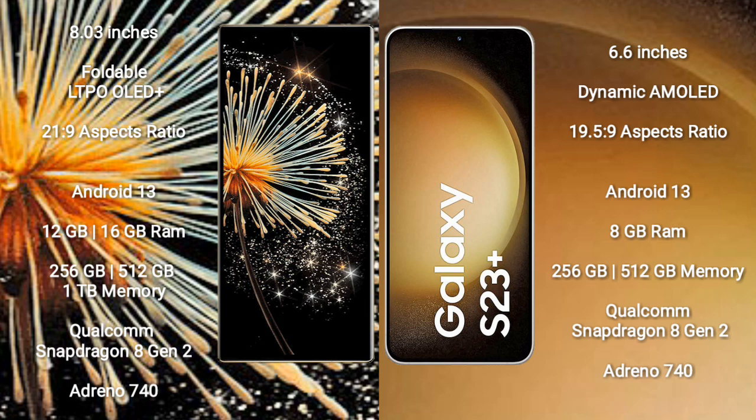Both the Xiaomi Mix Fold 3 and the Samsung Galaxy S23+ run on the Android 13 operating system.